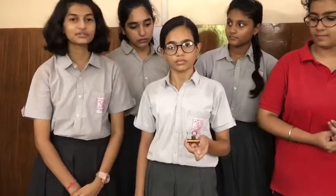We used four simple components to make this: two safety pins, one cell, three circular magnets, and a copper coil.